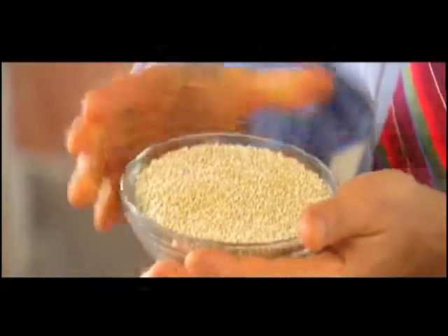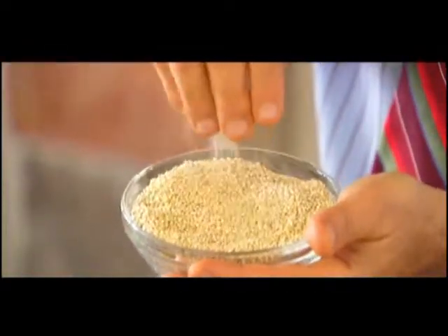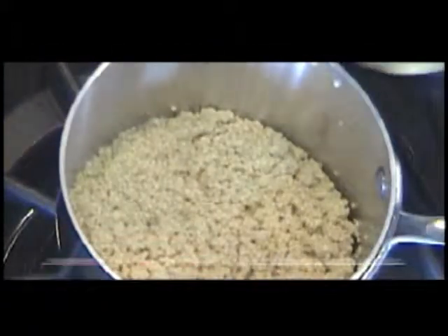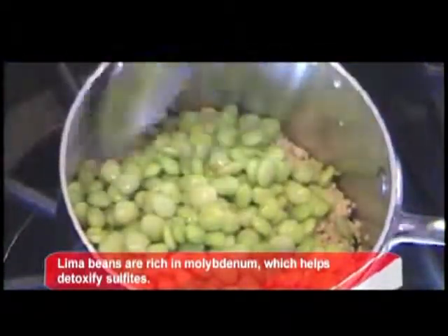I've got my own take on tabbouleh today with an added whole grain but gluten-free twist. You start with one cup of uncooked quinoa. This beautiful whole grain has all nine essential amino acids, cooks in just 15 minutes on the stove. You add it to just two cups of water and let it simmer for about 10 minutes. I have some already on the stove to which I'm going to add some baby lima beans — filled with protein, easy to eat, beautiful color.